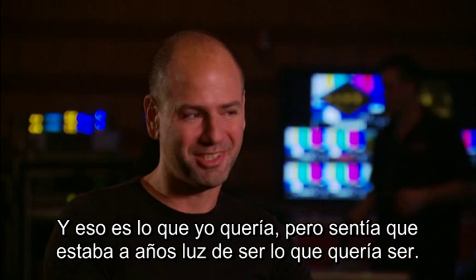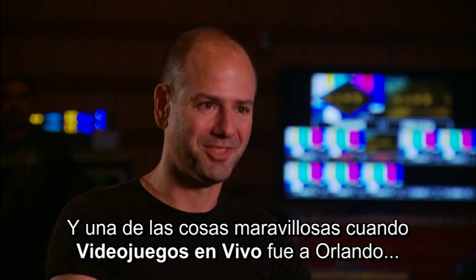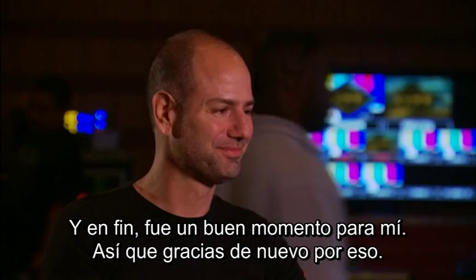So one of the great things was when you brought Video Games Live to Orlando, it was kind of a full circle revenge sort of story — revenge against myself, if you will — that I was actually the guy. It was my music being performed, and anyway, it was a good moment for me. So thanks again for that.